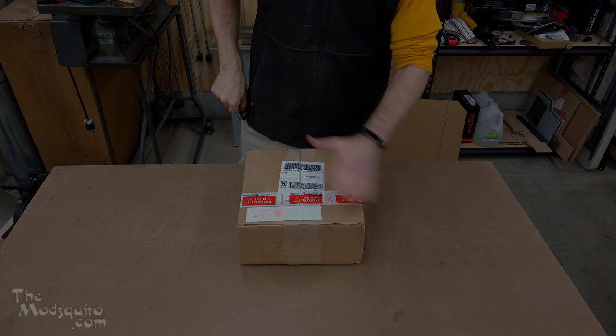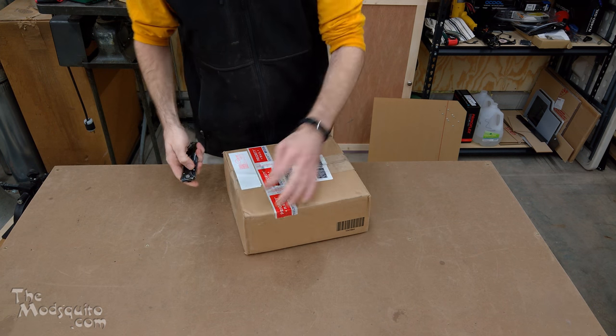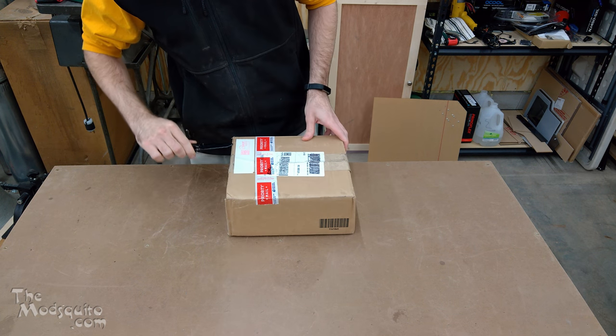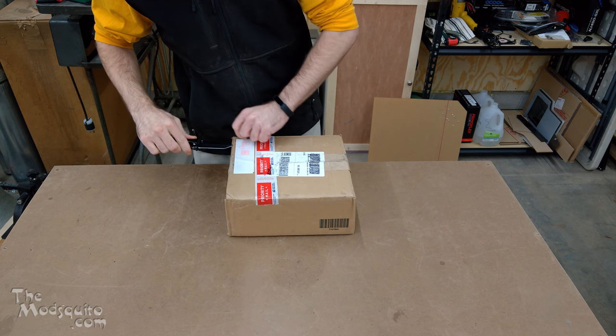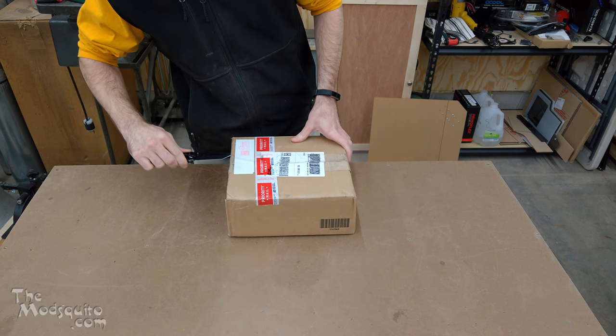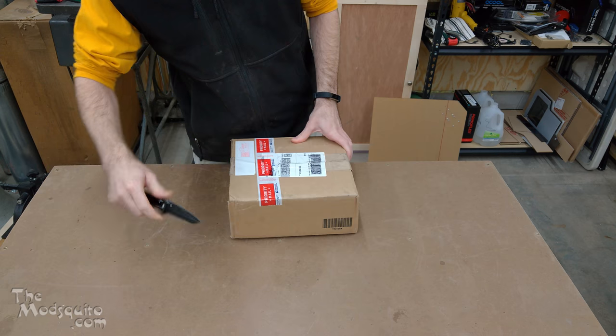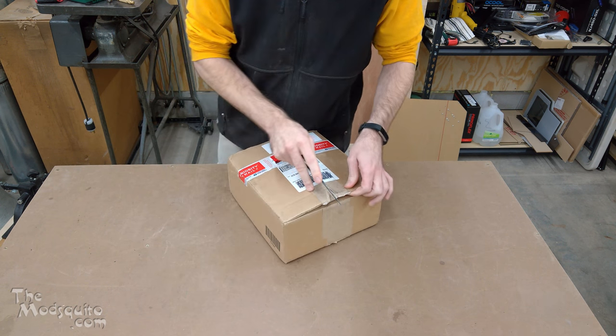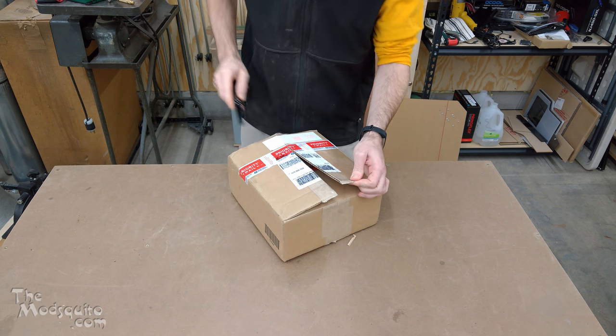This is not typically something I would normally do. Unboxings really aren't my sort of thing, but in this case I'm actually pretty excited about this one. I actually have not opened it yet, so I figured let's have some fun and do this with everybody.